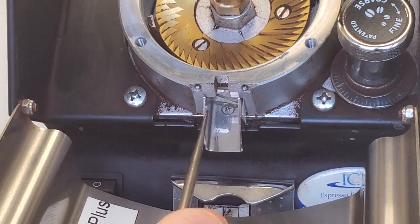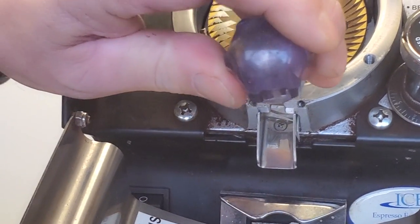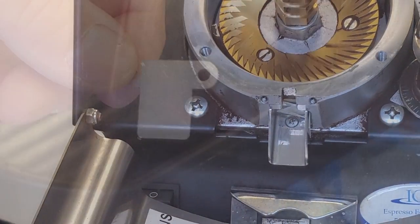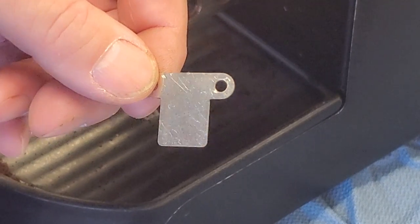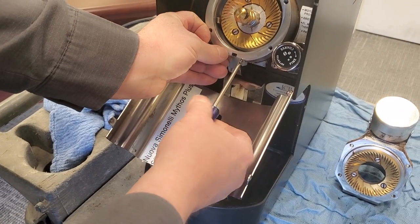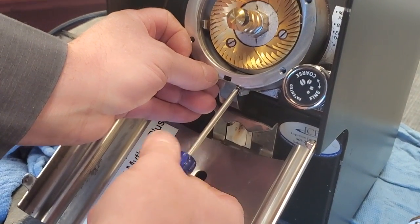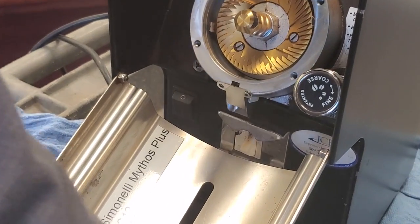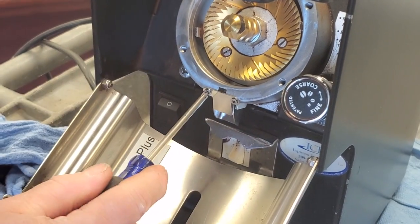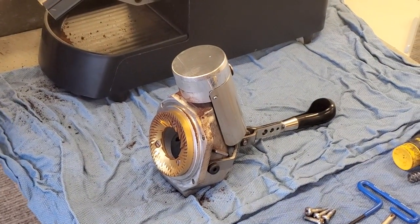Another important thing: make sure that all of the teeth are going out. I will take my pick and just gently make sure that they are all out. Now we are going to put the slide cover on with the two screws we pulled out. Get our first screw just snug, and then take our second screw and tighten them in. Now we are going to do the minor rebuild on the tamper, so we'll go ahead and wipe everything off.